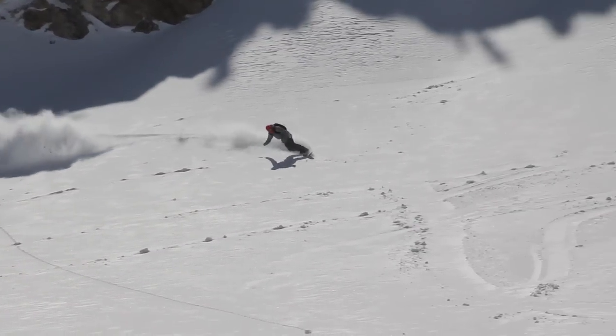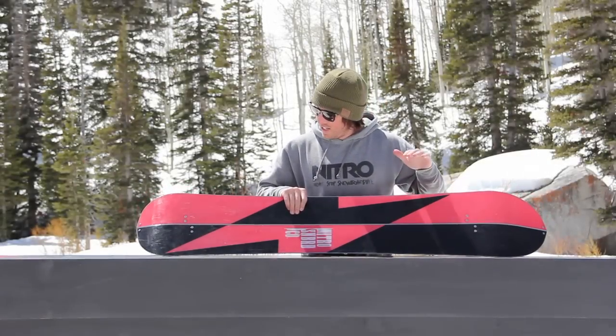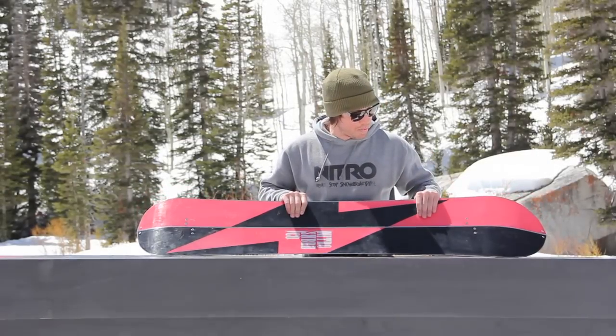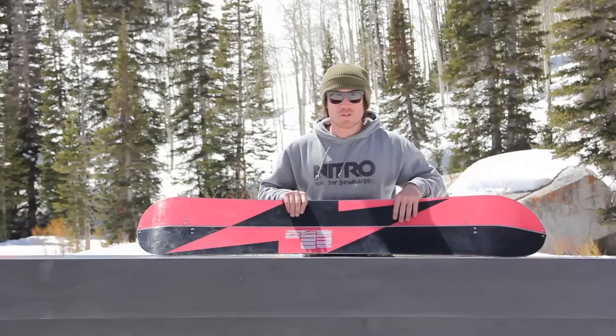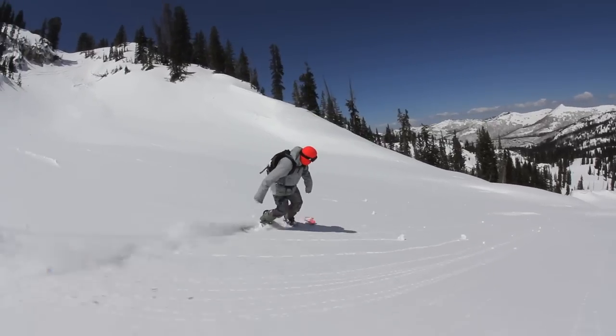The Thunder also features our Speed Formula HD base, which is a sintered base. It's fast, durable, and easy to repair and maintain. It holds wax really well and keeps you moving both up and down the mountain with speed.